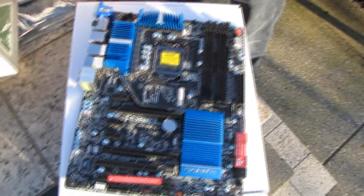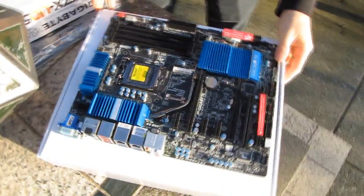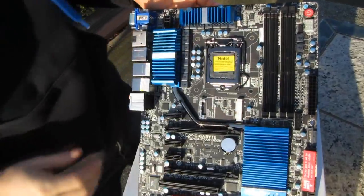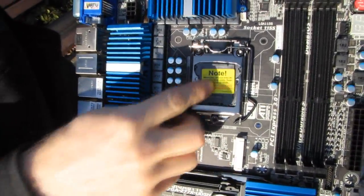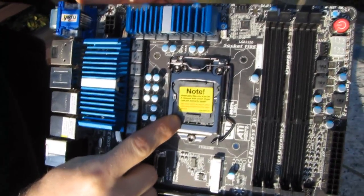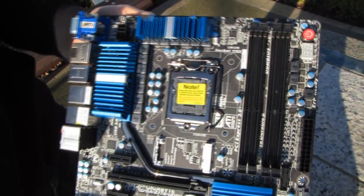Next let's get the board opened up. This is a resealed sample board, so yours won't look like that. At the very center of the board — the very focal point for me — is the LGA 1155 socket supporting the new Ivy Bridge, codename Intel Core i7, i5, and i3 generation 3 processors.